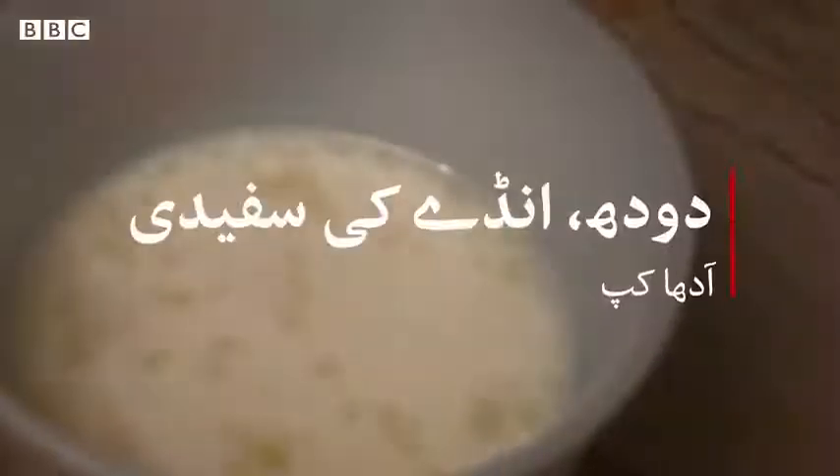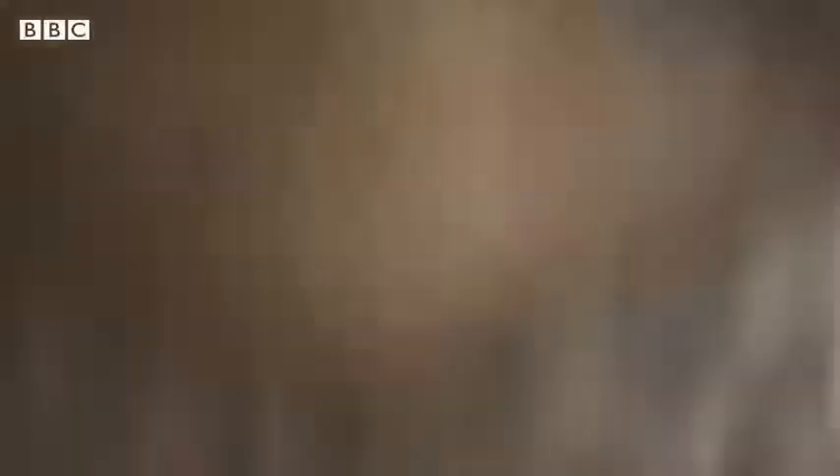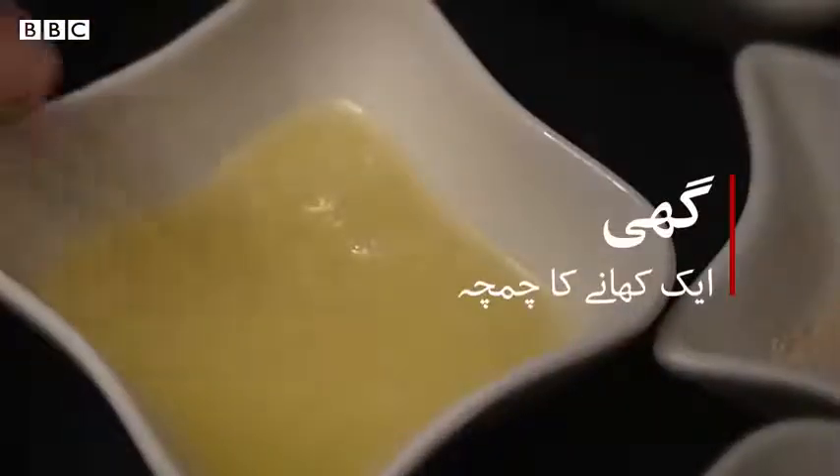I have made a mixture of milk and onion. We need a little hot water and 1 tablespoon of milk.